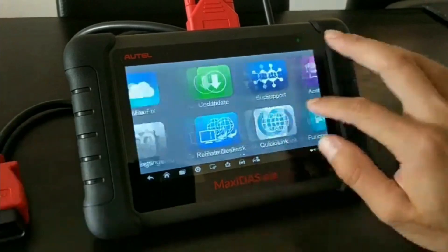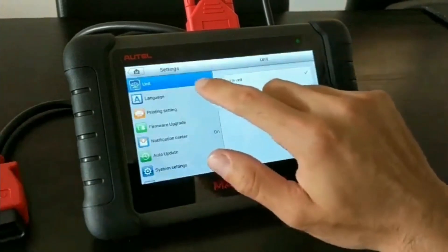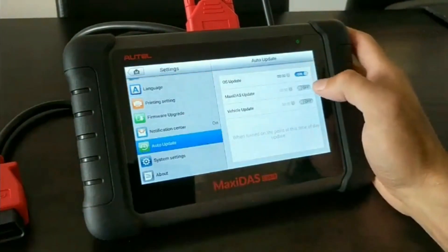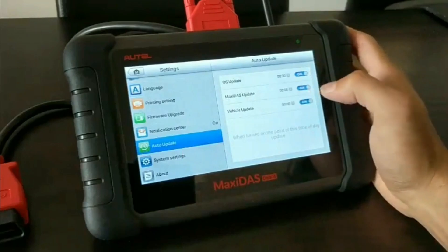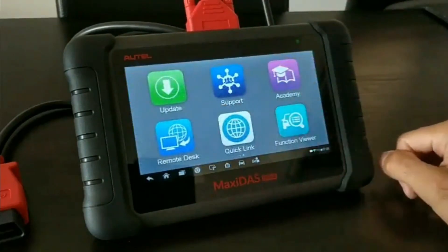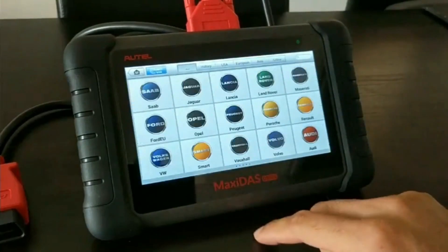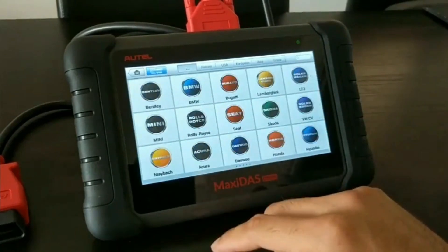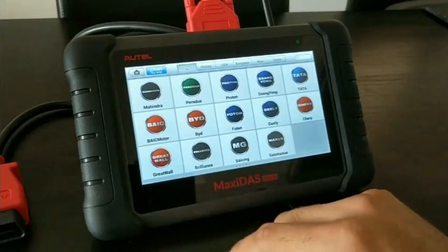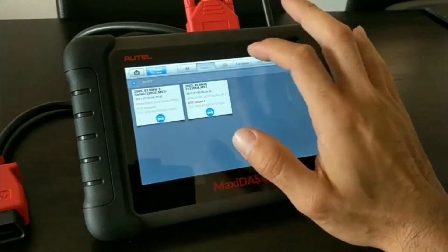User-friendly interface: the 7-inch touchscreen provides a clear and responsive interface. Detailed Diagnostic Reports: the DZ808K generates detailed diagnostic reports that can be saved, printed, or shared with customers and colleagues. These reports provide comprehensive information about the vehicle's condition, helping you communicate effectively with clients and make informed repair decisions.